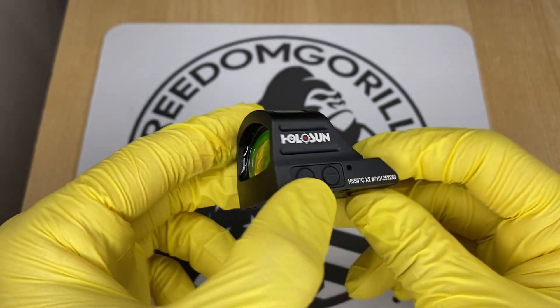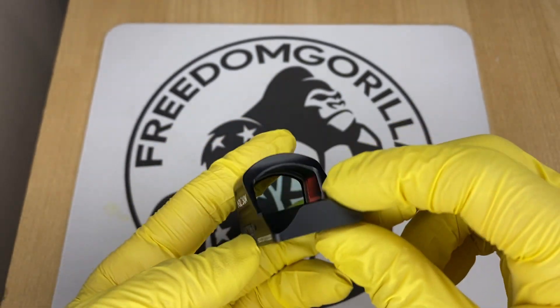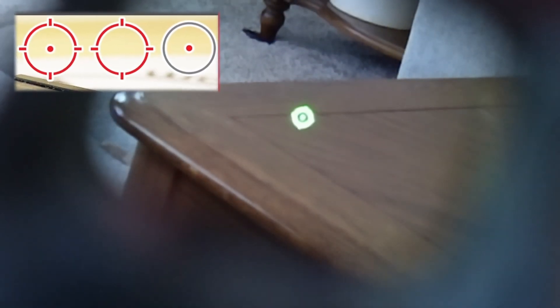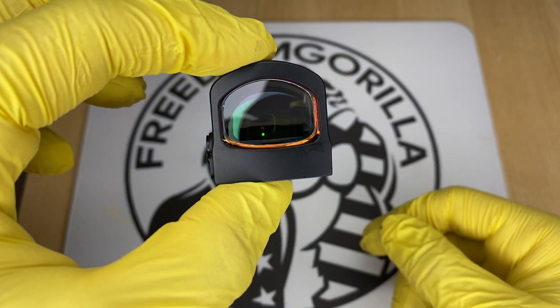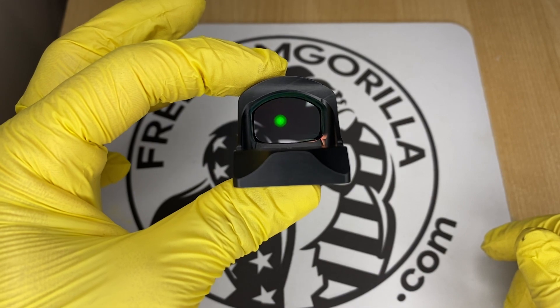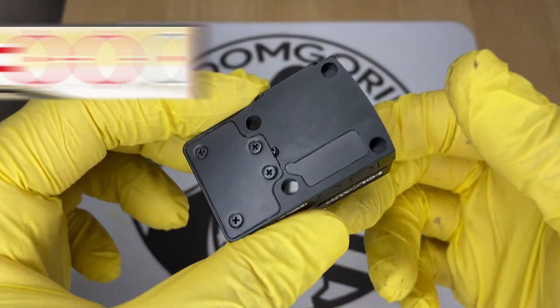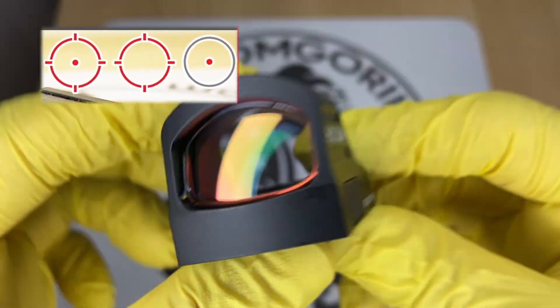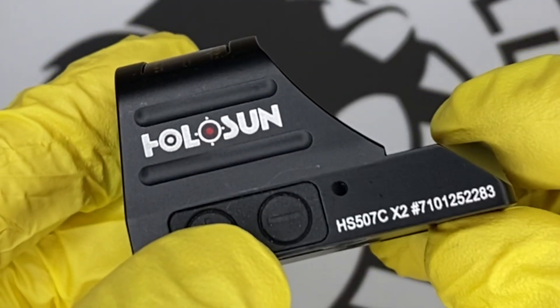The next optic is the Holosun 507C. The 507C is almost identical to the 407C, except it has Holosun's MRS reticle. The MRS reticle has a 32 MOA outer ring and a 2 MOA dot in the center. That 32 MOA outer ring helps you pick up the dot a little bit easier when you're drawing the weapon. You can configure it to use only the 32 MOA circle, only the 2 MOA dot, or both of them together — just hold the minus button down for three seconds to change that.